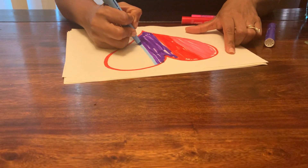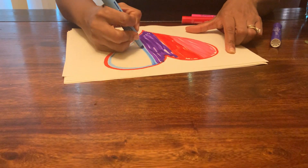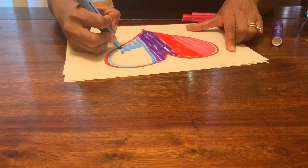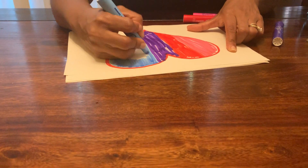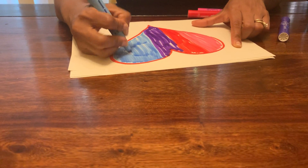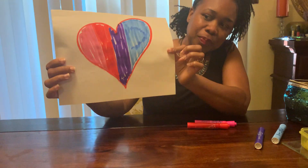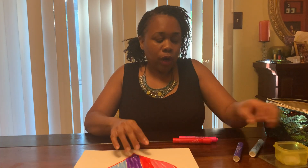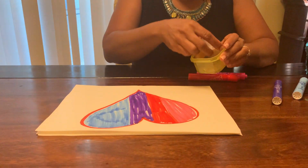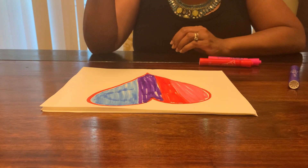And then I am going to use blue. How is your picture looking? I'm sure it's going to be very, very nice. I'm sure you put a lot of detail into the colors that you use and thinking about what you wanted to draw. So here is my heart. And now what we're going to do is we're going to take our ice cube and we are going to move it along the paper and see what happens. Are you ready with your ice cube?